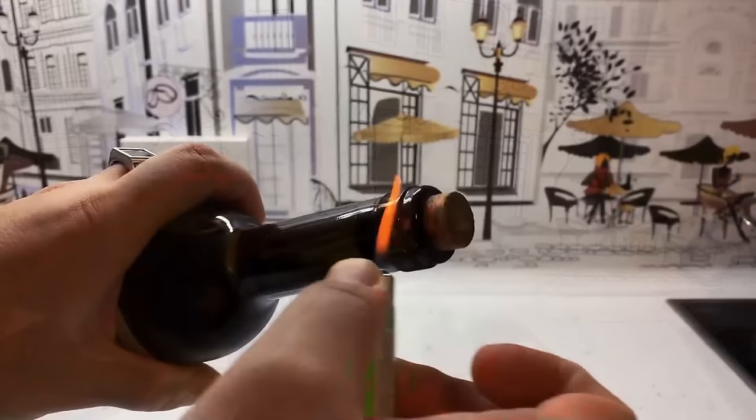Missing a corkscrew, or has the cork broken halfway? By using a stove lighter to heat the top of the bottle, the heat slightly expands the glass and forces the cork out the top.